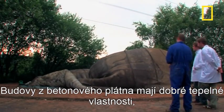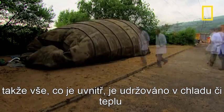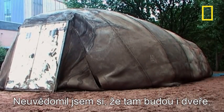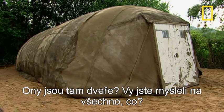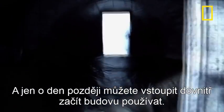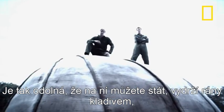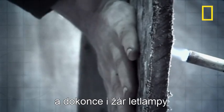A concrete canvas building has good thermal properties, so whatever's inside is kept either cool or warm, and it can even provide a sterile environment for surgery. It even has doors — you can actually get in it. And just a day later, it's ready to walk in and use. It's strong enough to stand on, endure hammer blows, and even the heat from a blowtorch.